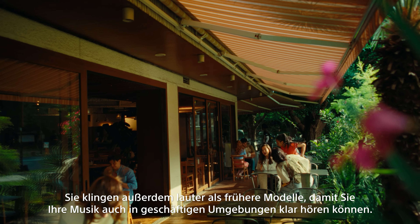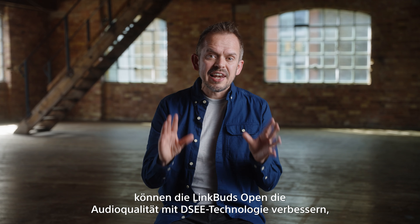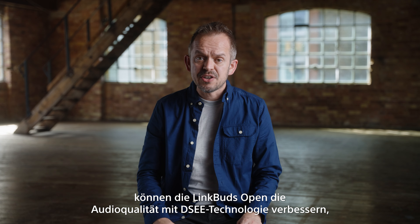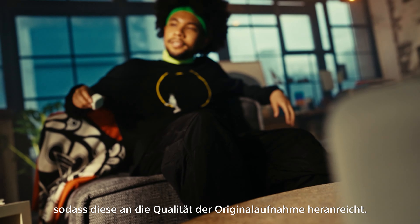Link Buds Open have a beautifully balanced sound quality, with impressive low frequencies and clear, detailed vocals. They're also louder than previous models, ensuring you can clearly hear your music even in busy environments.